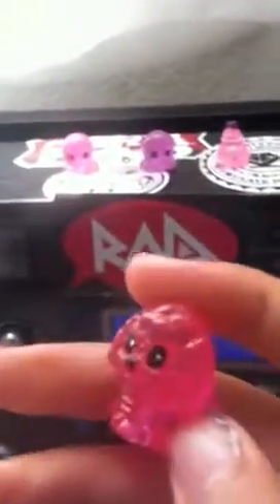The texture I'd say is very hard. Not that squishy, just a little bit squishy on the bottom. There's a hole in the bottom right there. Very hard. The texture is bumpy because of the rear thing.